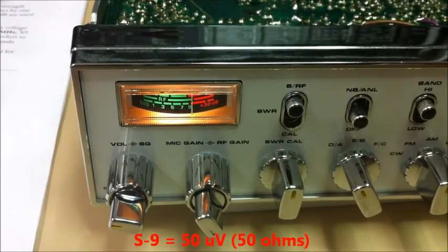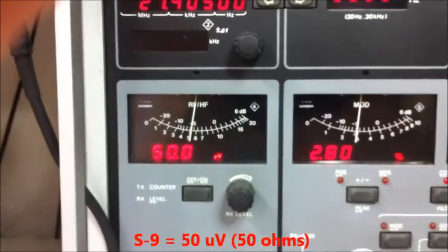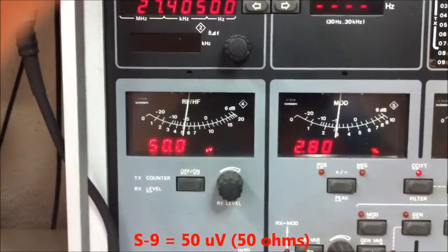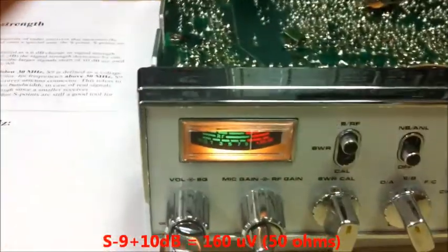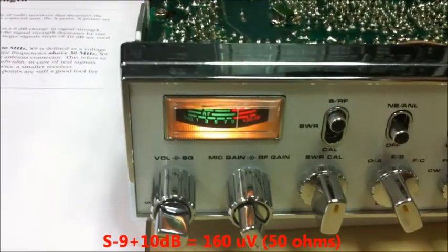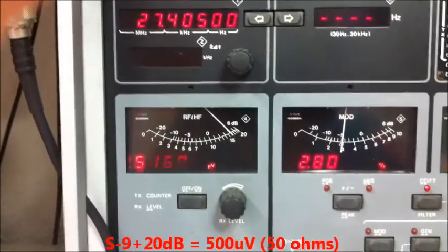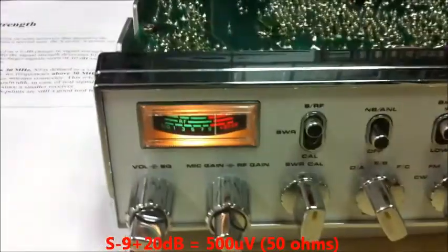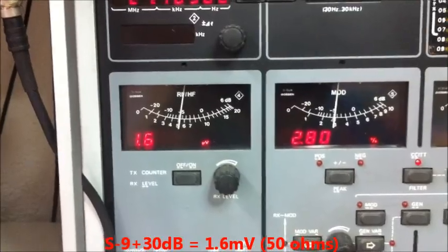Now we will show signals over S9. S9 is 50 microvolts into 50 ohms. We go to S9 plus 10, which is about 160 microvolts, and the needle shows about 10 dB over S9. We go to 20 dB over S9, which is about 500 microvolts, and the needle shows a little bit more. We go to 30 dB over S9, which is about 1.6 millivolts.